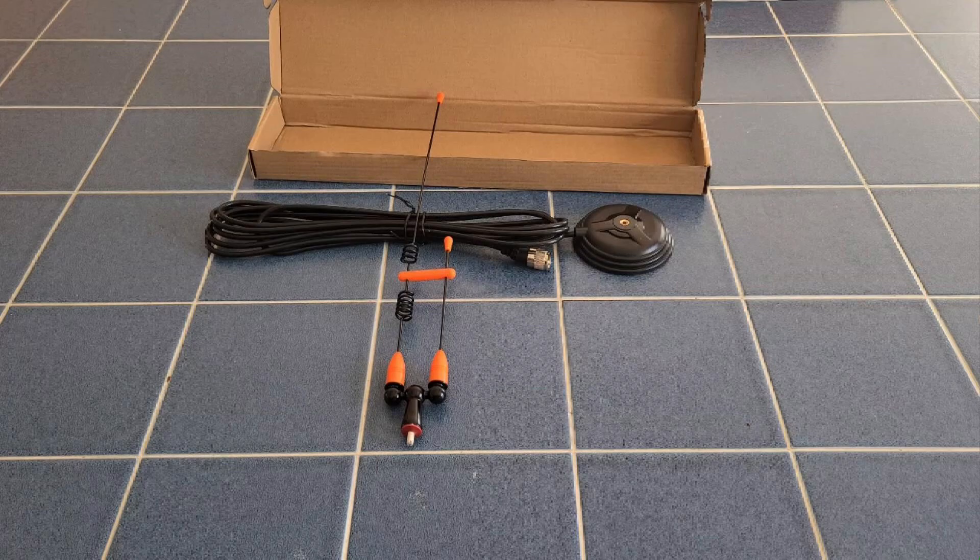You wonder about some of these inexpensive antennas — are they going to do well? Let's take it out of the box, assemble it, and let's put it through its paces on El Cara Ham Radio.